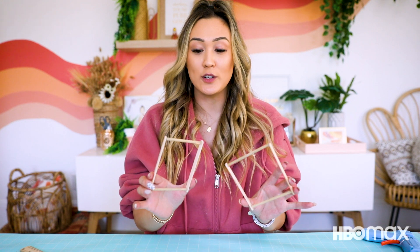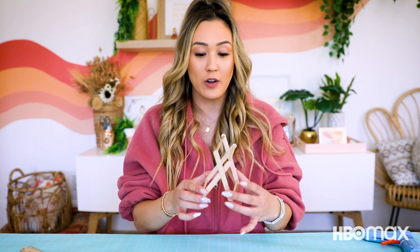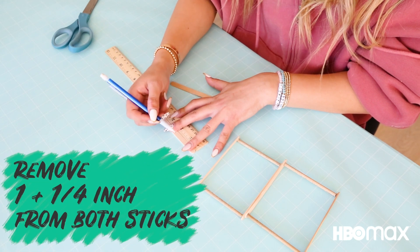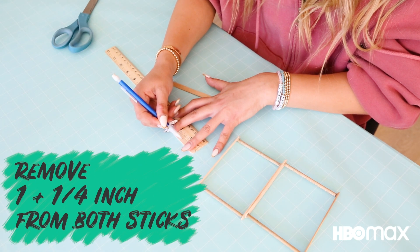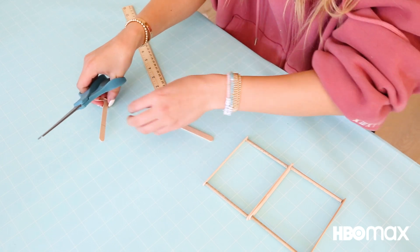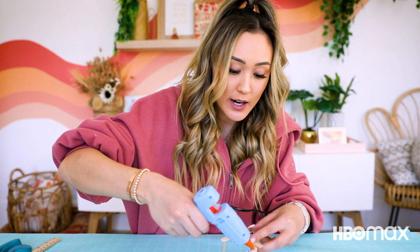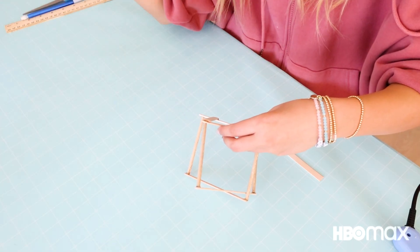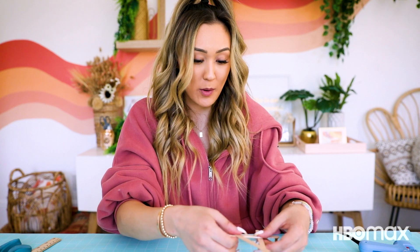So we've got our two rectangles — one that's a tiny bit smaller that can just slide in like this. And to hold our chair together, you're gonna need two more popsicle sticks. You're gonna measure and cut off one inch and one quarter from both popsicle sticks. These pieces are going to be the lower back corner of the chair. Using hot glue, I'm gonna set our chair in place. Go ahead and repeat that on the opposite side as well.